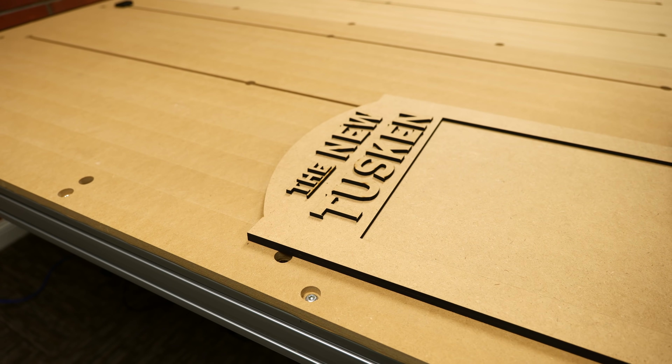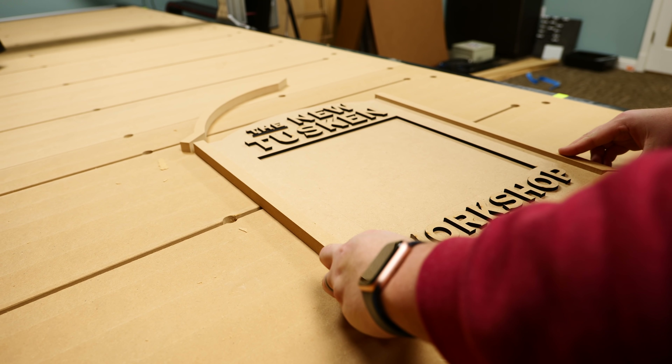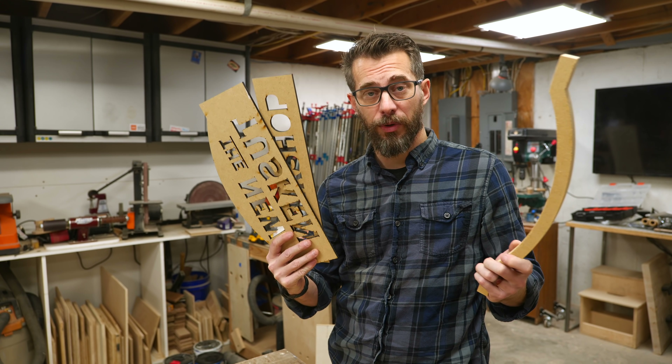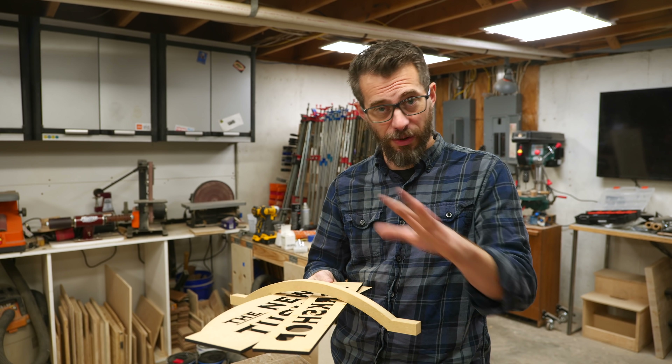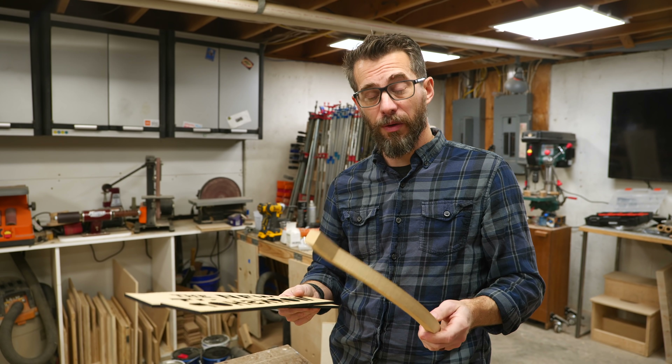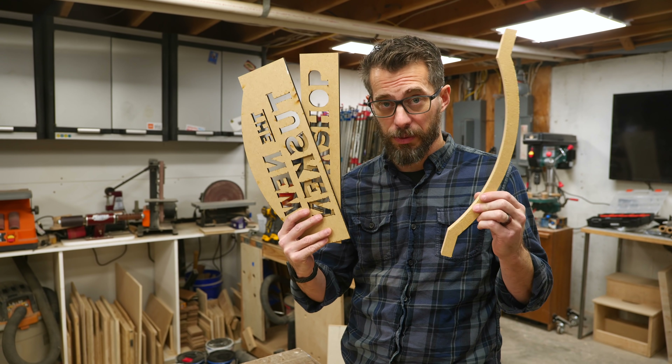We've got some of the pieces finished off the machines — some were with CNC, some were with laser — and the next step on all of these is to get primer on them so that they'll take paint well. MDF soaks up paint so you want to seal the surface. I think it would be helpful to talk about why we chose which machine for which piece.